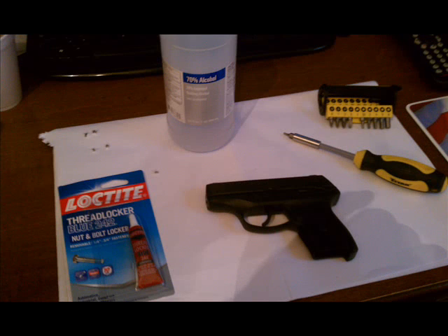Hey guys, this is a quick video to fix the loose adjustable rear sight on a LC9. After about 100 rounds, mine did come loose. Unfortunately, it happened while I was doing a qualification. Still scored 100%, but I had to adjust the sight every other shot because the rear sight was moving around.